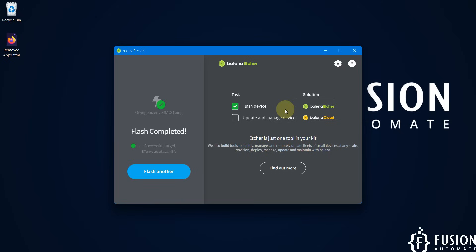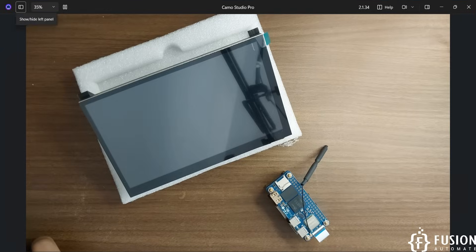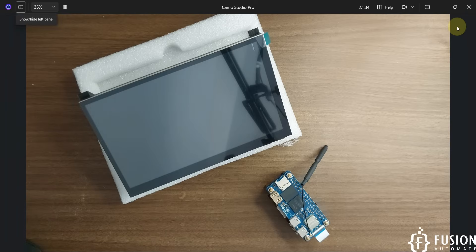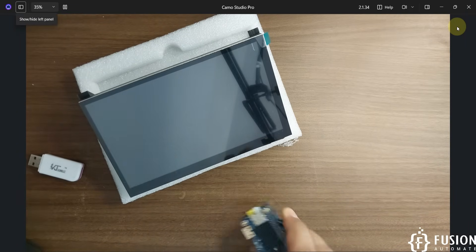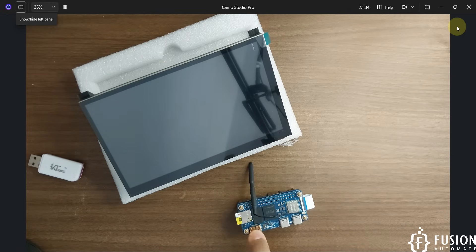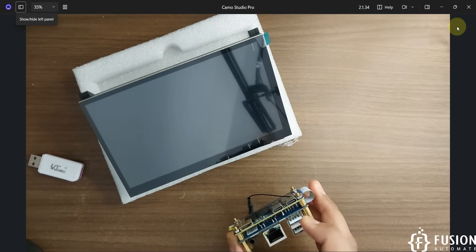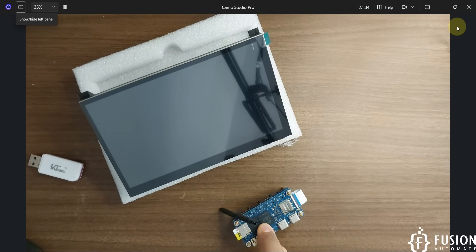We have successfully flashed the operating system onto our SD card. Now we will close Balena Etcher and remove the SD card from our system. We'll plug the SD card into our Orange Pi 02W and then connect the Orange Pi 02W HDMI output to the HDMI screen. We'll also take one USB output to power on this screen and to provide touch input to our single board computer.